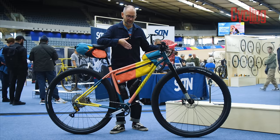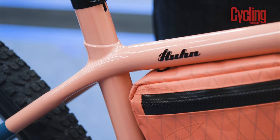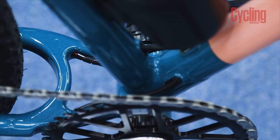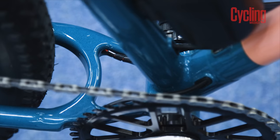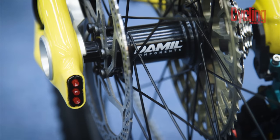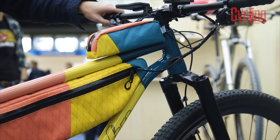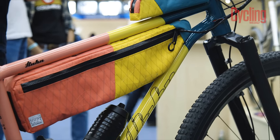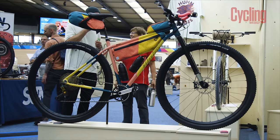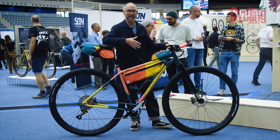The frame is made from Reynolds 853 with a Columbus down tube, and it has some really neat little 3D-printed yokes — one around the seat tube cluster and one just in front of the chainstays — to make things flow really nicely. It's got a little integrated rear light and it's ready for big mileage. What the customer is planning to do is race across Germany, from Flensburg in the north down to Garmisch-Partenkirchen in the south — 1,100 kilometres — and I reckon he's going to be all right on this bike.